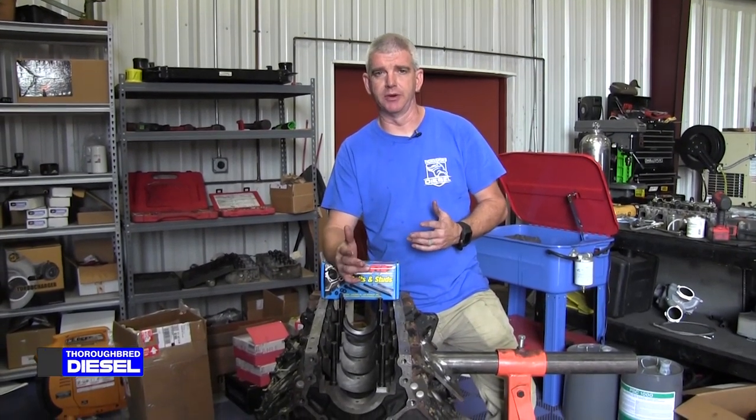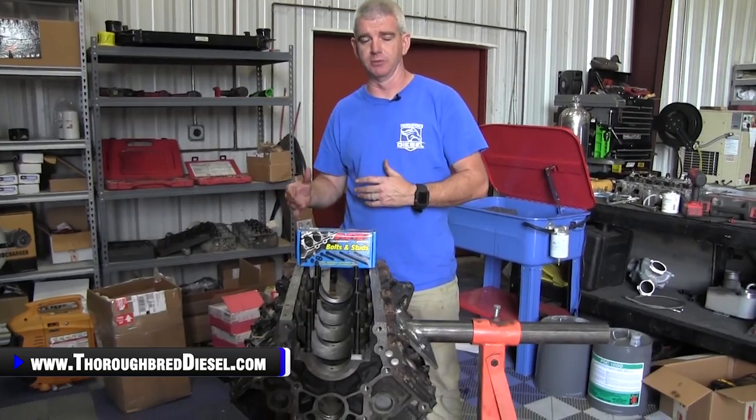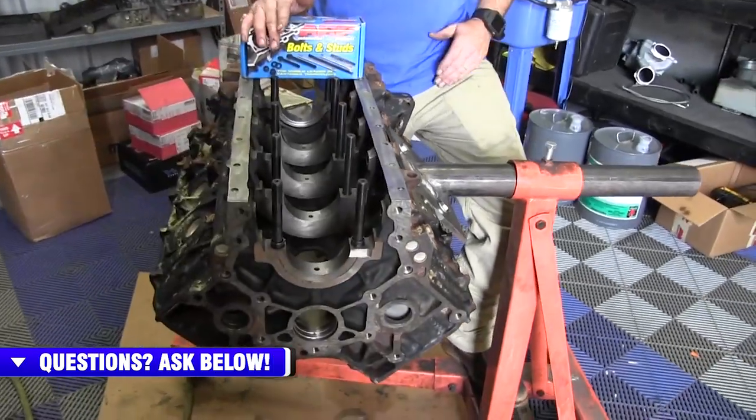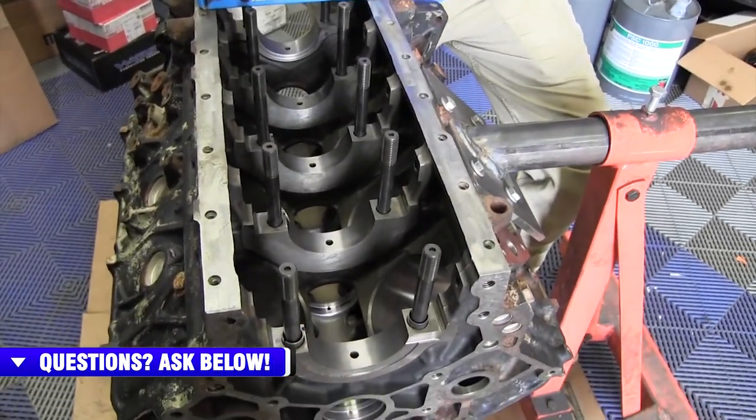Hi, I'm Wade from Thoroughbred Diesel. Today we want to give you a little quick tip on using main studs in your engine builds. If you're building your own motor, you're obviously probably already looking into doing studs versus bolts. We've had videos where we've discussed the advantages of both, but I wanted to do a little video today and talk to you just a little bit about main studs.